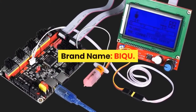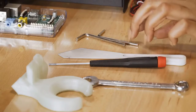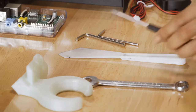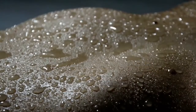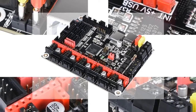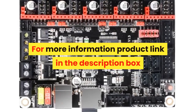Number 3. Brand name: BIQU. The BIGTREE TECH SKR V1.3 Control Board is a 32-bit CPU, 32-bit board, Smoothie board 3D printer part, compatible with MKS Gen L, TMC2130, TMC2209, and TMC2208. Item part number: HNCA0010. Number of items: 1. Batteries required: No. For more information, product link in the description box.